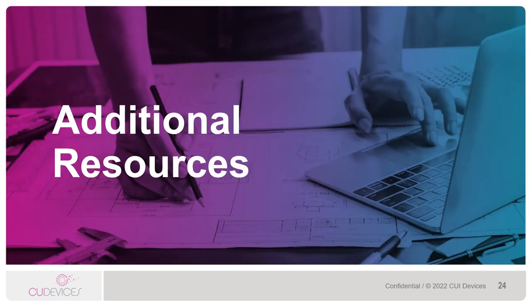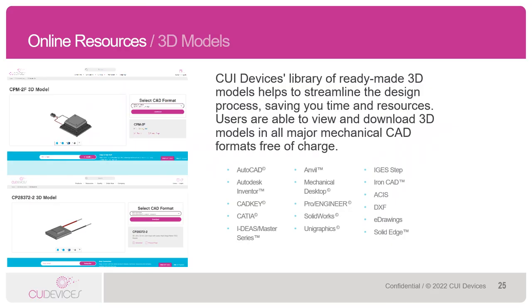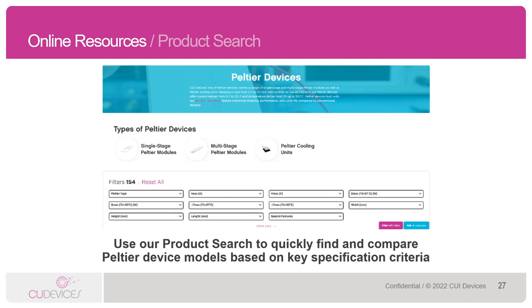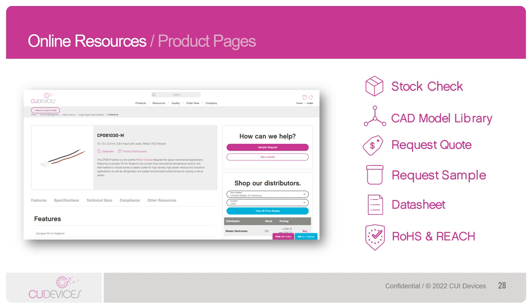Let's take a look at some of the additional resources for our Peltier product line. As with all CUI Devices products, we offer a library of ready-made 3D models for our Peltiers to help streamline the design process, saving engineers time and resources. Users are able to view and download 3D models in all major mechanical CAD formats free of charge. We also have a number of thermal calculators on our website: an airflow conversion calculator, a thermal conversion calculator, and a heat sink calculator. Like all CUI Devices products, we have an advanced parametric search tool for our Peltier devices that can help you quickly find and compare different Peltiers based on key specification criteria. Our product pages are also stacked full of resources including distributor stock check, 3D and PCB models, request a quote, request a sample, RoHS compliance, and data sheets.